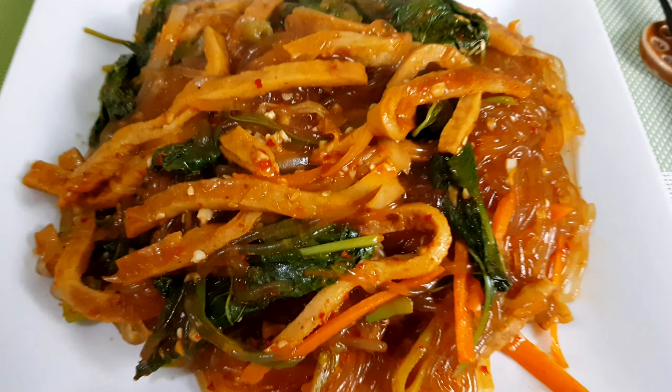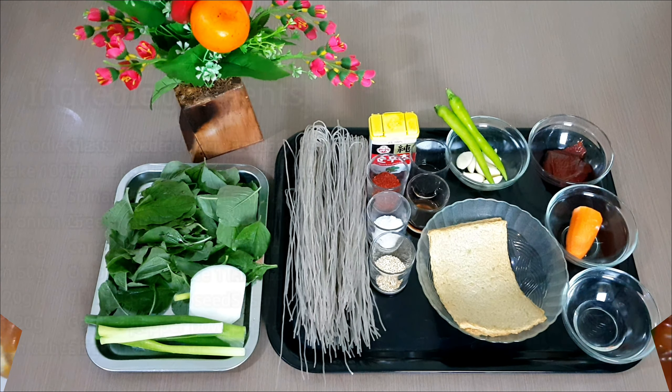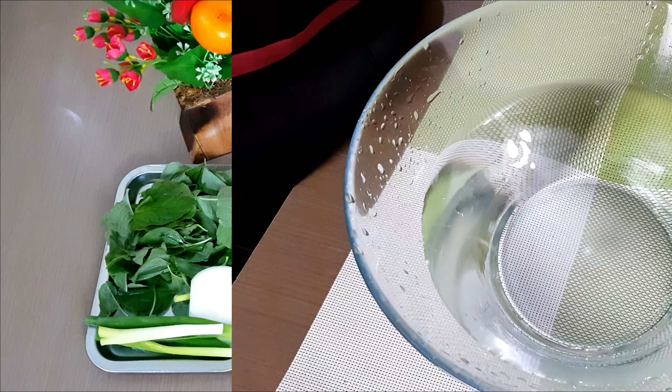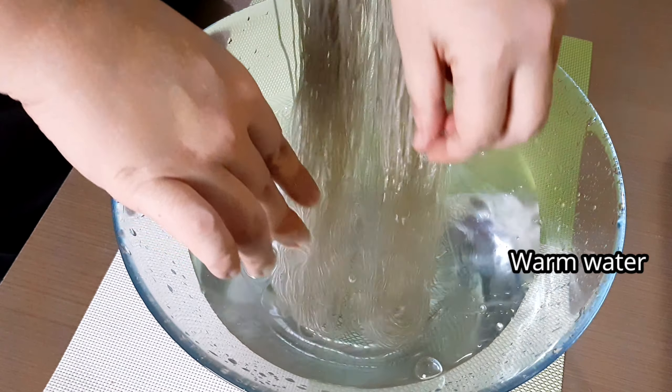Hello guys, today we're going to make a Maewon Japchae. If you are familiar with the Korean japchae noodle, this is the spicy version of japchae, or spicy glass noodles. So let's get started. First, soak the noodles in warm water for at least two hours.